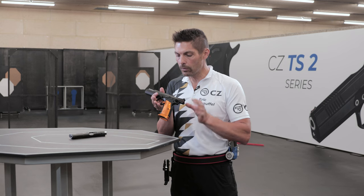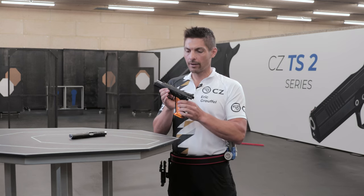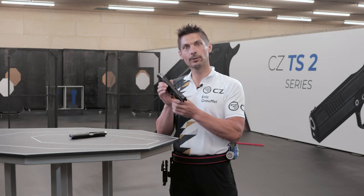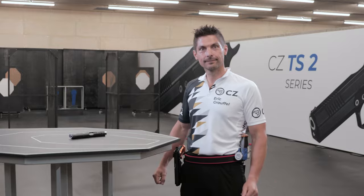Those are really all the main new features on the CZ TS2 Orange. We've covered it all, so let's go to the shooting range and see how the gun shoots.